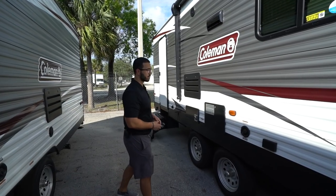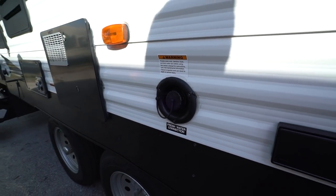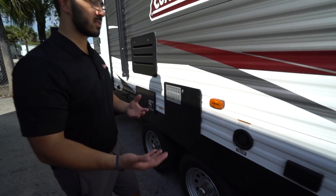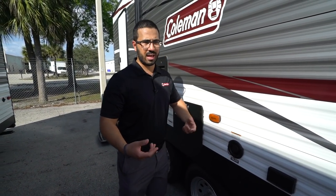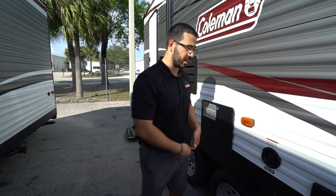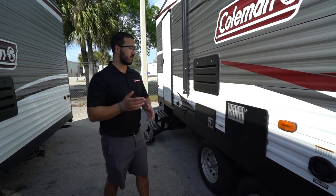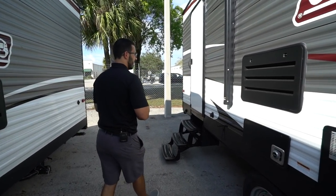There's an electrical outlet outside in case you need to plug anything in, and a fresh water inlet. It's convenient having it on the campsite side so you don't have to drag your hose as far. But if you're going somewhere without water hookup, you'll definitely want to fill up your fresh water tank first.